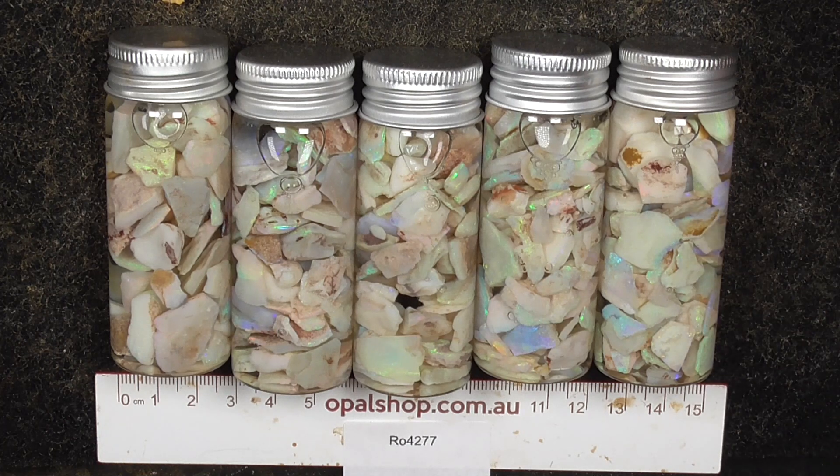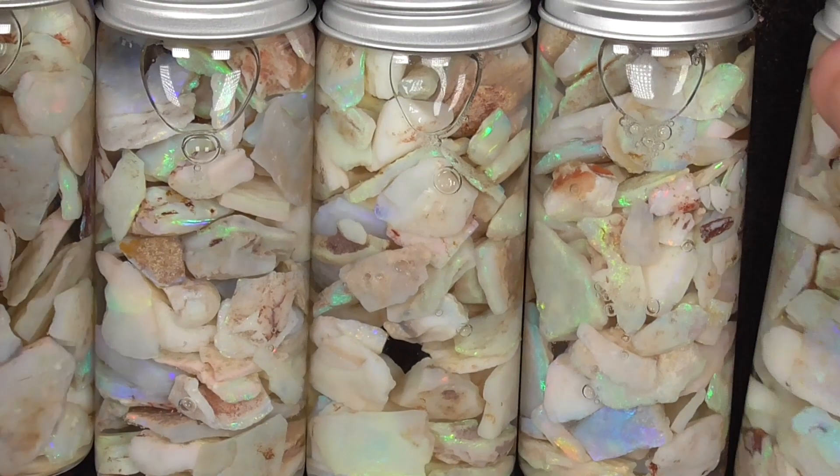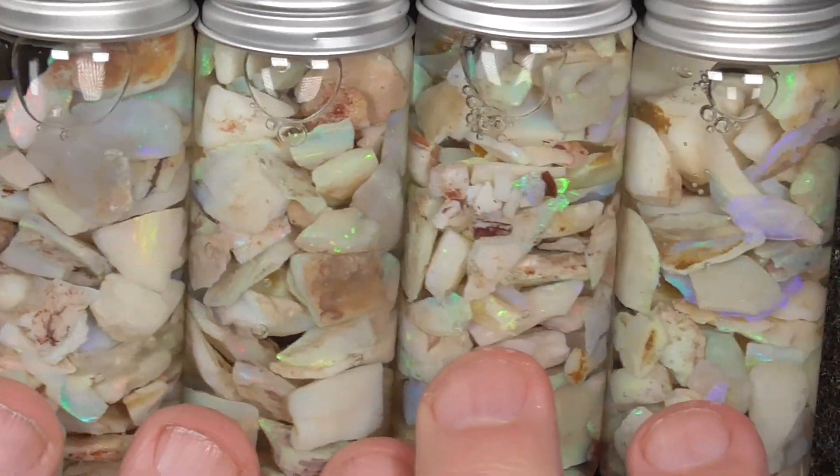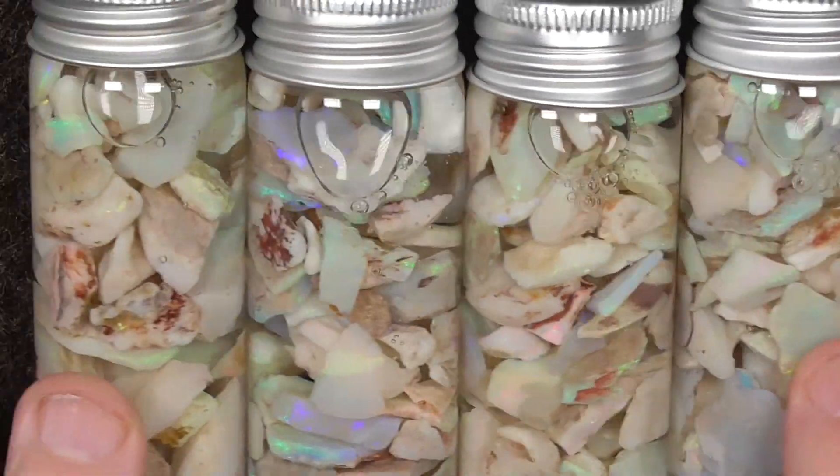The size of the jars is in the description. I'll just go in a little bit closer so you get a better look. Basically you can see what they look like.